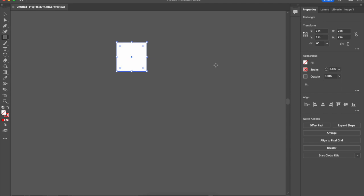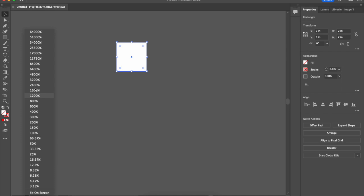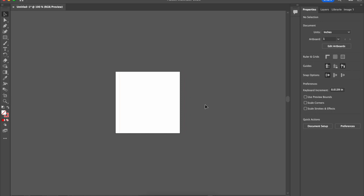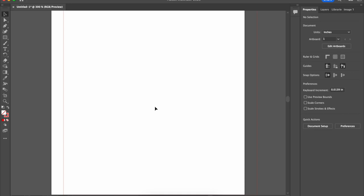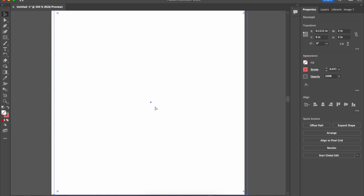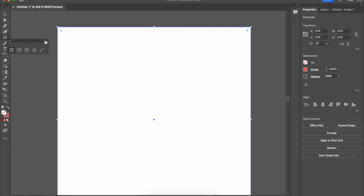Now it's going to cut that square out. It's hard to see because the line is so thin, but if I move it over temporarily and zoom in you can actually see there is a line there. I'll move it back to where it was originally because that rectangle symbolizes the area that's going to be cut. You can also use the shape tool to make rectangles with rounded corners, but I'm not going to cover that in this video.